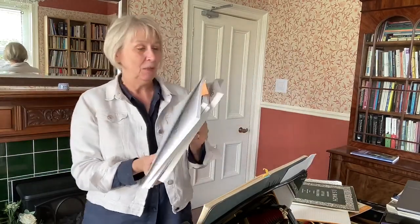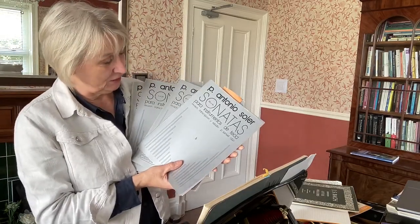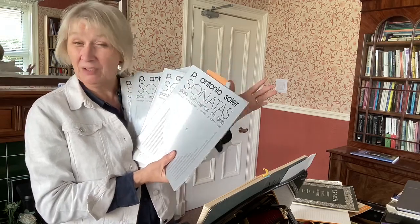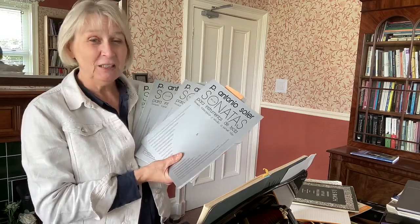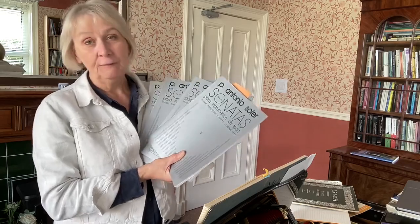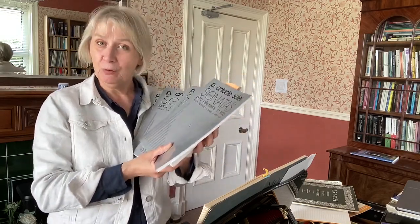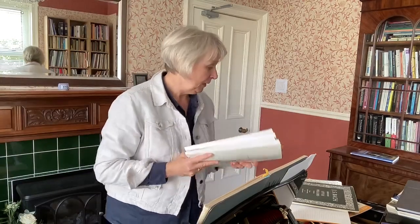My very best charity shop find — and I only found these this year — are the Sonatas of Antonio Soler. You might have heard of him; he's a sort of contemporary of Scarlatti. I've got four books here, and guess how much they cost: £4.99 each! So I bought all four for £20. Have I played every piece in them? Not yet, but I will go through them and see if I can find any goodies.